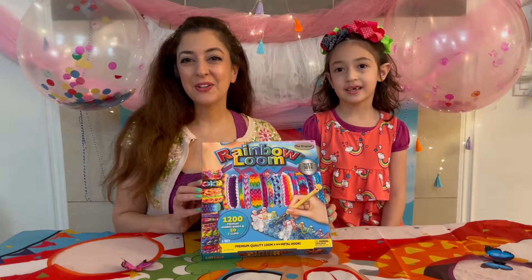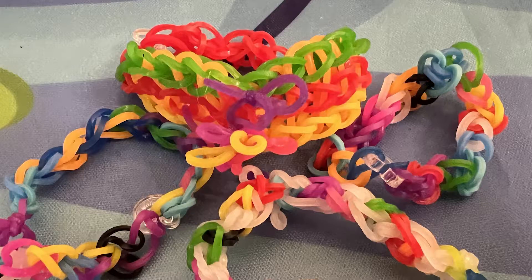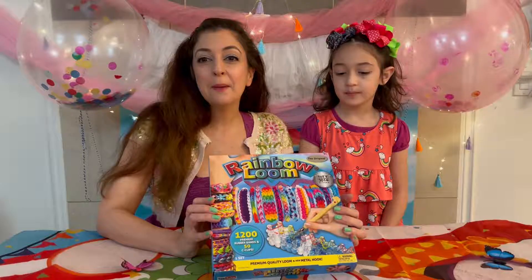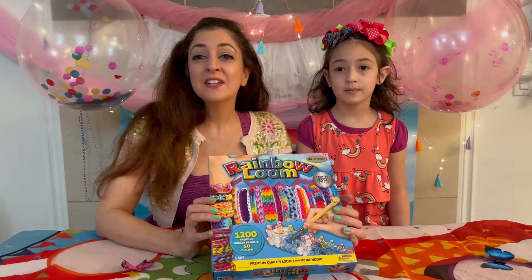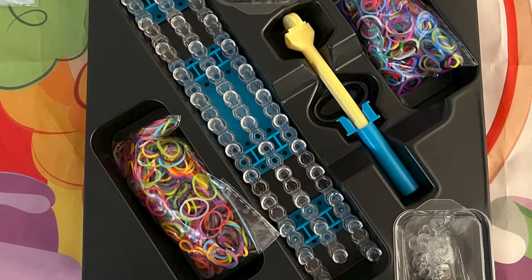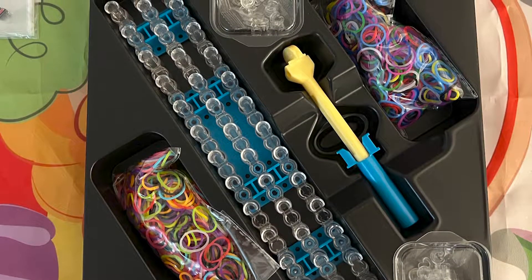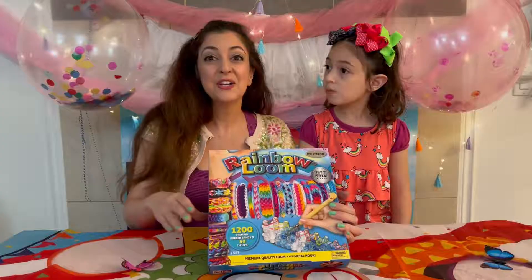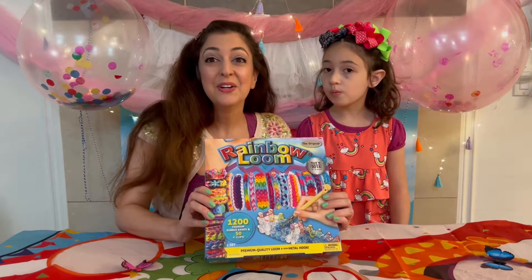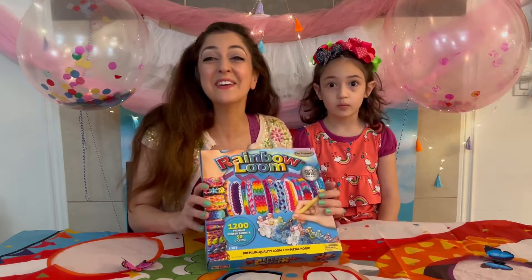First I want to tell you about the creator, Cheong Choon Ng. The idea started as his two daughters were creating jewelry out of rubber bands. He wanted to be the cool dad and participate with them but his fingers were too big, so being an engineer by profession he figured out how to create a loom out of thumbtacks on a wooden board. Soon later he used his entire life savings, $10,000, to create this Rainbow Loom — and guess what? He's now a multi-millionaire. Choon was an immigrant from Malaysia. This is a true American dream come true.